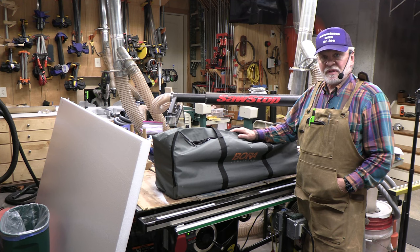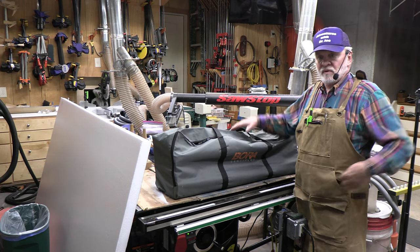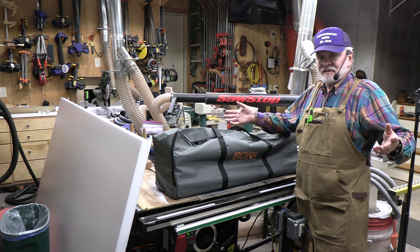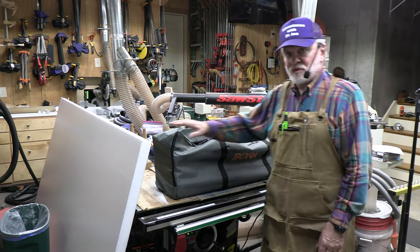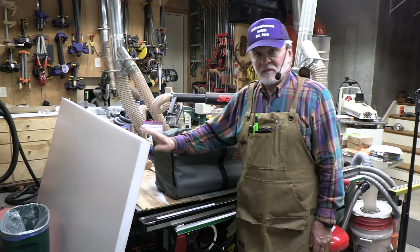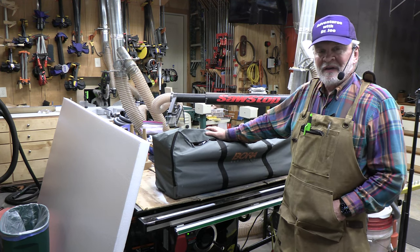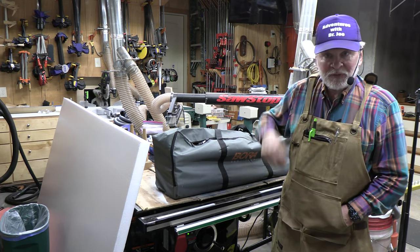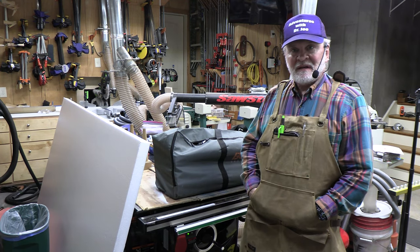This was the review of the Bora Centipede. I think it's going to be a great addition to your shop — you immediately get a portable assembly table and cutting table to break down sheet goods, which is what I'll primarily use it for. It stores away compactly, though storing a 4x8 sheet of foam may be a bit more difficult. If you like this, please click subscribe — Adventures with Dr. Joe. Clicking like helps the channel a lot. Thank you very much.